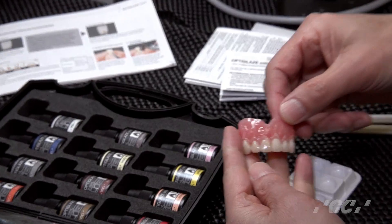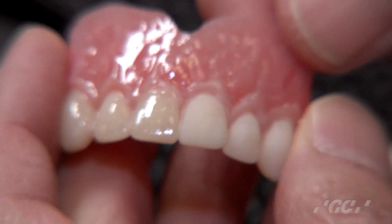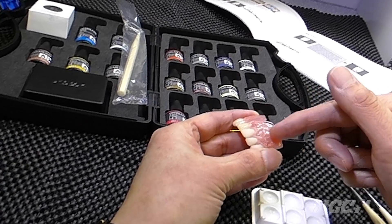Today I'd like to show you how to apply the optical color to acrylic materials — denture teeth and also temporary crowns. This is a denture tooth. I finished up a piece of denture anterior cases with our Gladiator gum materials.